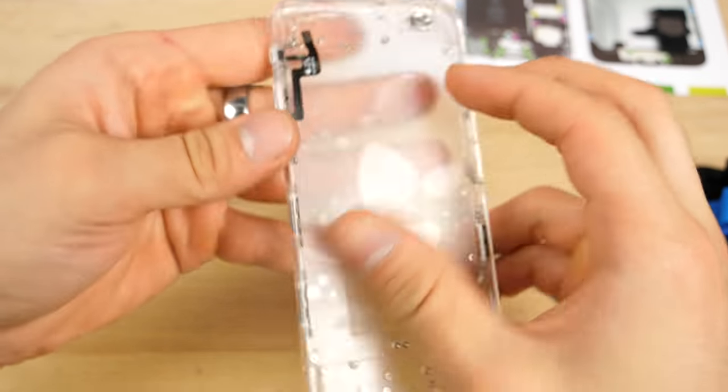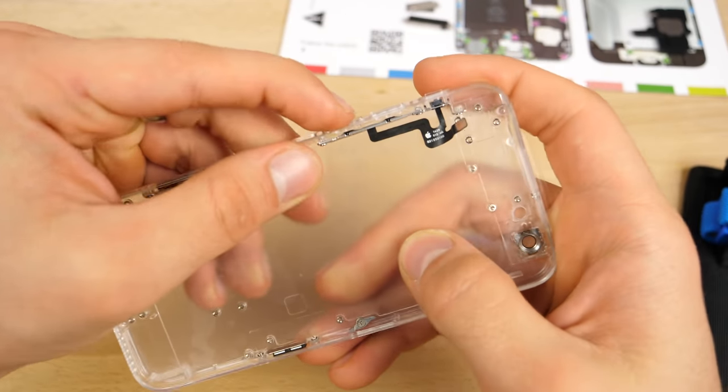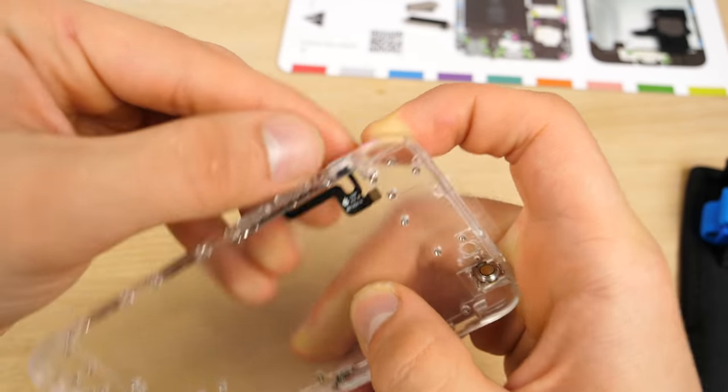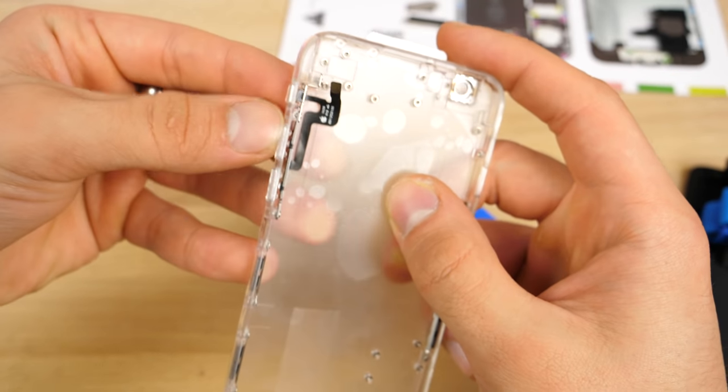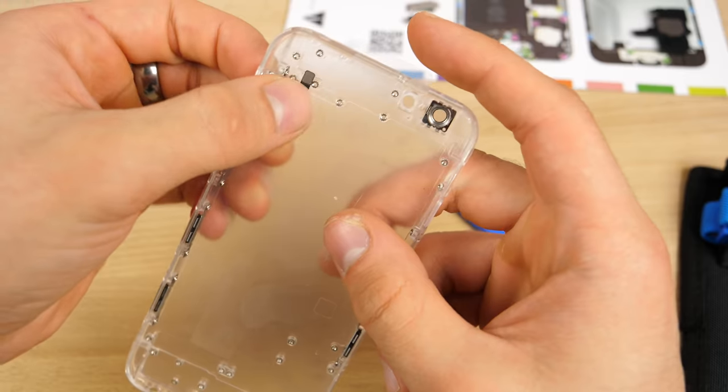Just got these buttons installed and surprisingly much better than I thought — very clicky. The rocker switch, which I replaced with a plastic one, also works quite well. Not as bad as I thought. Fit is pretty good.